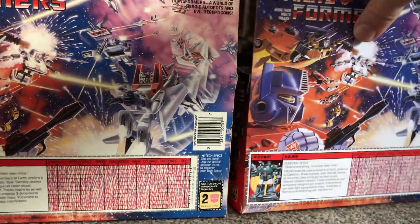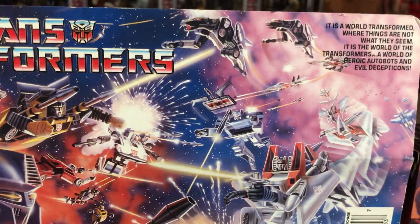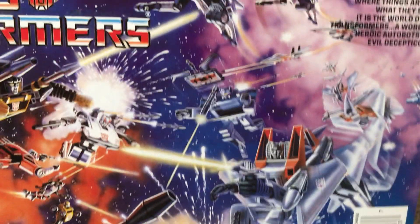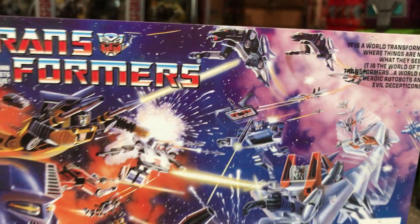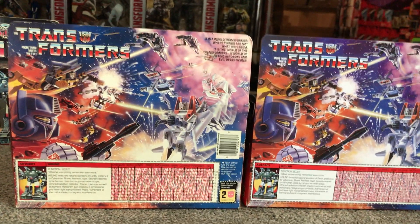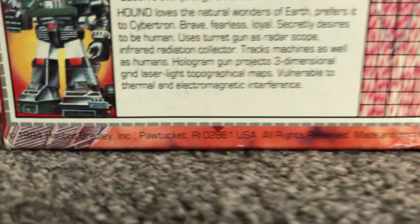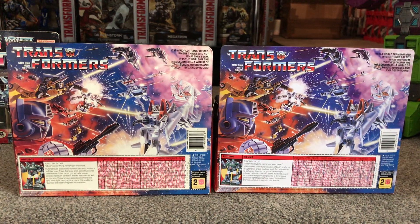On the back, Ravage's foot is resting on top of the S of the registered trademark on the original. On the knockoff, he's just been shifted a little higher and we've got the two R's there. Otherwise, unlike with the Trax figure — which had a different date on the bottom corner — these two both say 1984 Hasbro Bradley, and so does the knockoff. So again, this is a very very good quality knockoff to be aware of.